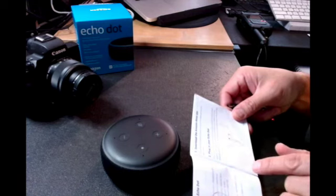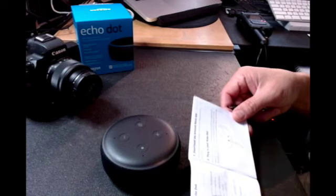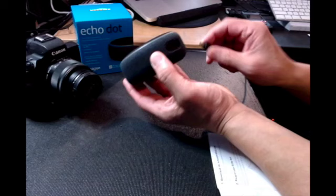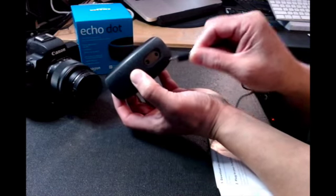Step one: download and install the latest version of the Alexa app from the app store. So let's plug that in right here — okay, let's see. There we go.